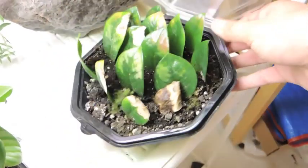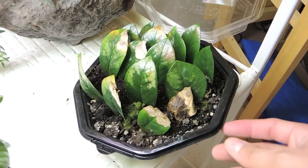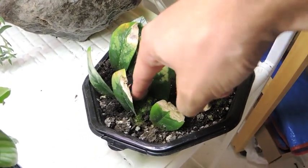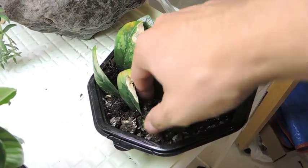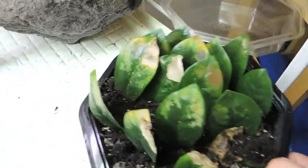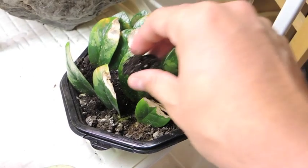Still no growth above the soil. Like I said before, it takes a really, really long time. The last time I grew these from leaf cuttings, it took about a year for them to start showing any signs of life.